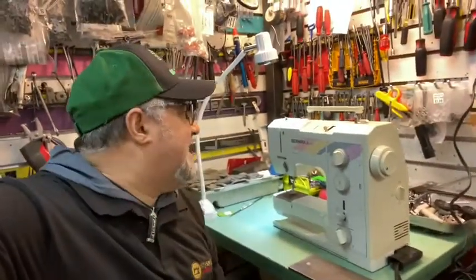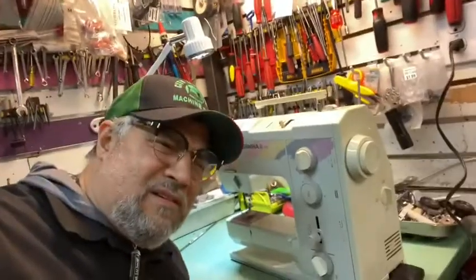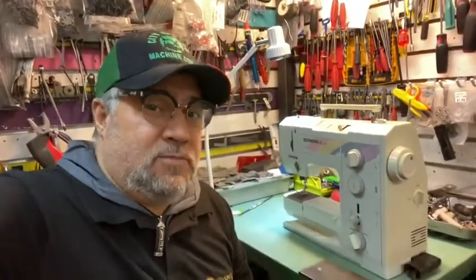Here I have another Bernina. This is a 1010. It makes a crazy noise, really bad — no good. We'll make it perfect. We'll show you after, okay?